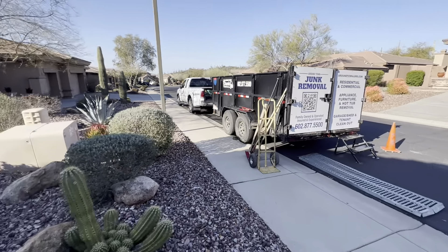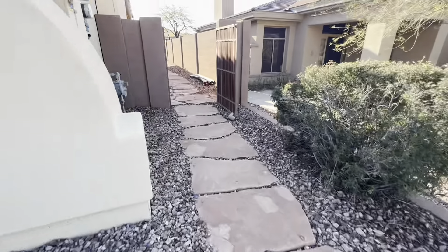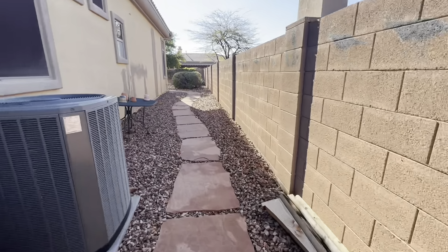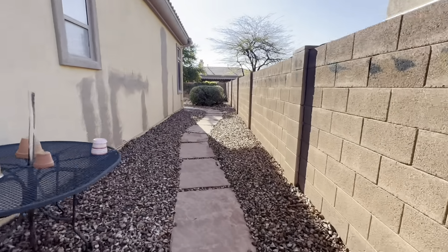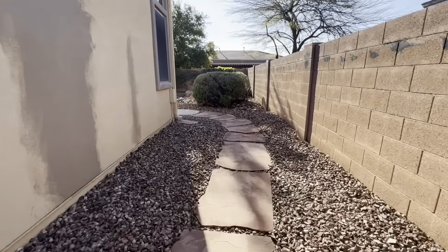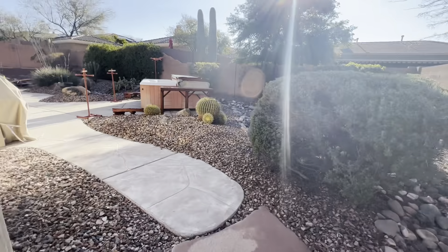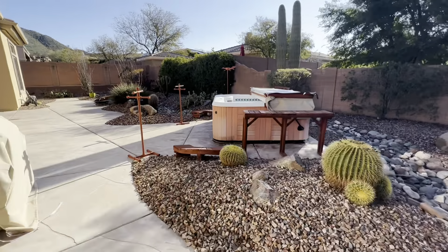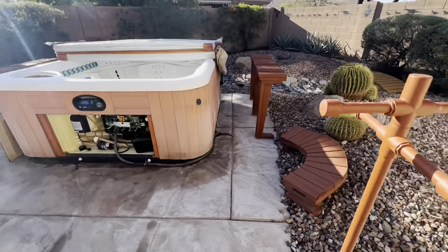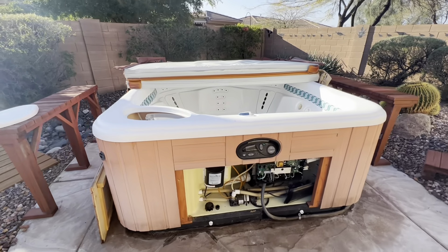Just getting all my tools set up. The first wheelbarrow load to take back. So here's the path I'm going to go over hauling out this hot tub. It's probably a good hundred feet from where I'm parked. Nice big flagstone walkway. Here's the hot tub. The power is shut off. All these wooden structures around it need to go. There's the spa itself.